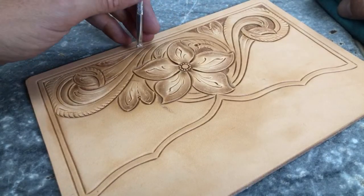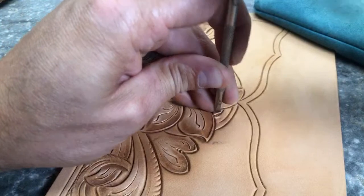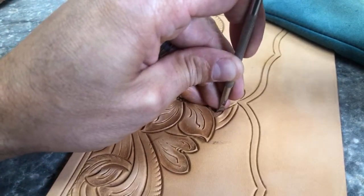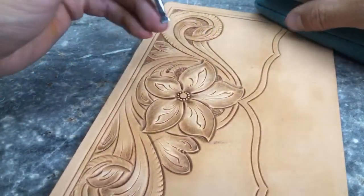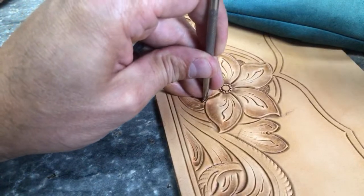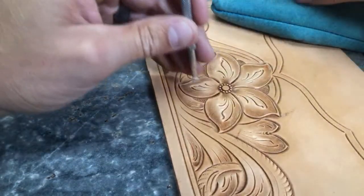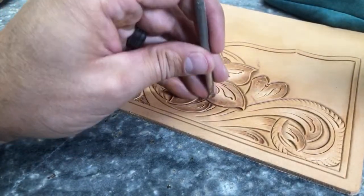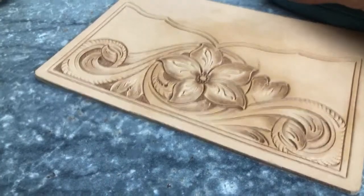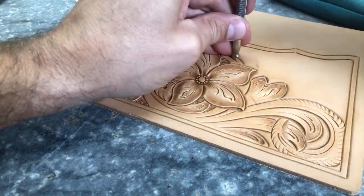Your bar grounder never comes out that dark — what are you doing wrong? Either your leather is too dry — like way too dry — or you're not hitting your tool hard enough. It's most likely that you're not hitting your tool hard enough, but yeah, it'll be one of those two things. Because I know you have Barry King bar grounders, so the tool is the same — we just probably need to hit it just a touch harder.